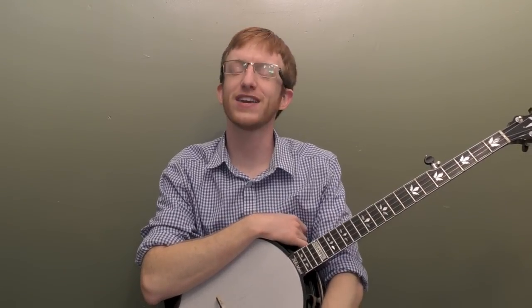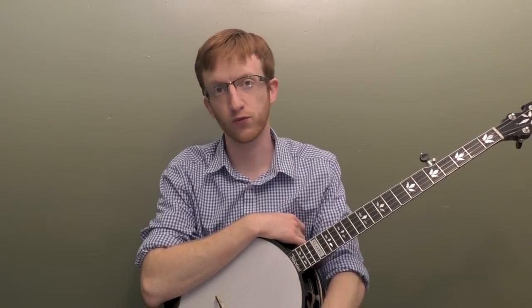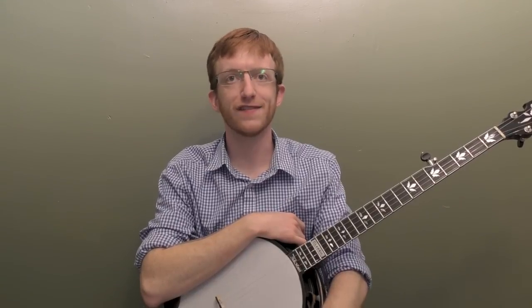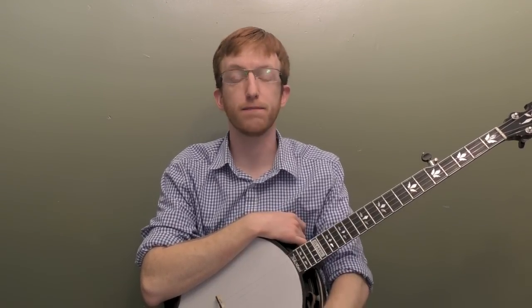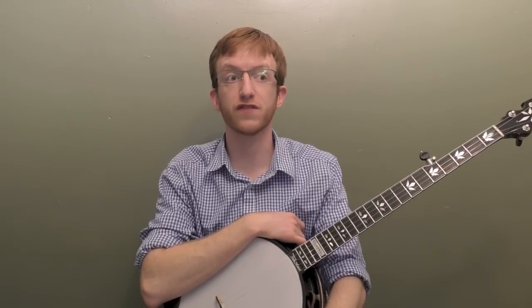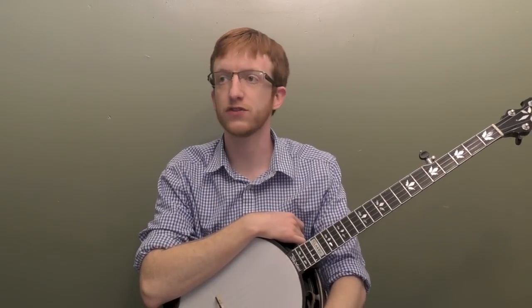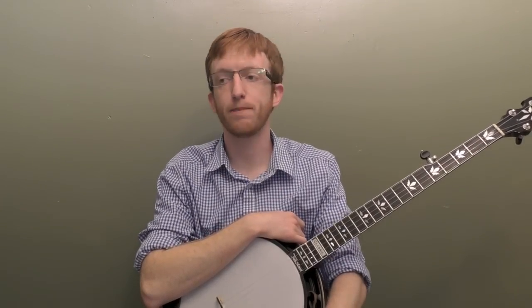All right, everyone out there in banjo land, Mike Heading here. Today we're going to be talking about down the neck rolling backup. We're going to take a beginner's bluegrass chord progression and look at how do we string together some rolls, some licks, and some walks between the chords to give our backup some movement, but that doesn't get in the way of the lead singer or the soloist.